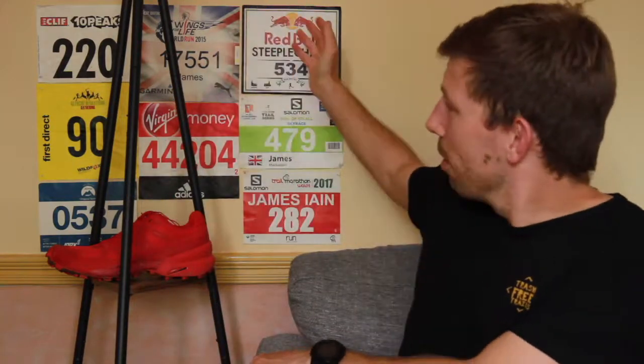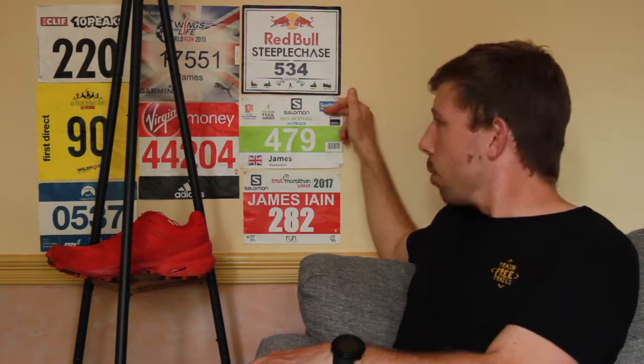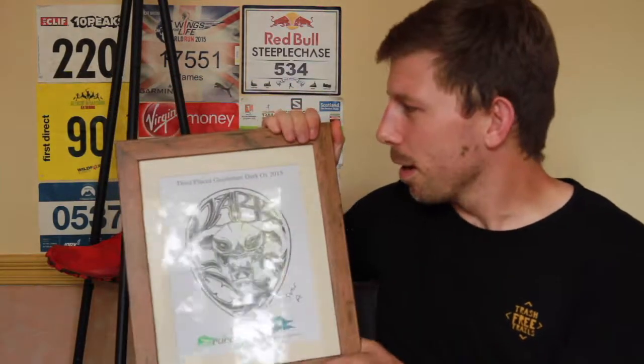If you'd like to find out more about the Speedcross 5, I have a written review with lots of close-up photos in the description below. I'll leave you with one question and one question only: have you run any of these races? I have run a lot more races than this, but have you run either the Clif Bar 10 Peaks, the Glencoe Marathon, any of the Maverick races, Wings for Life World Run, the London Marathon, Red Bull Steeplechase, the Sky Running World Champs, Ring of Steel Sky Race in Scotland, or Trail Marathon Wales? I've even got the one and only time I podiumed down here. But where have you raced — and have you raced where I've raced?